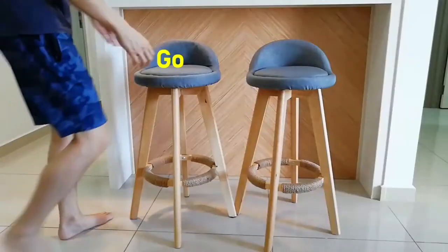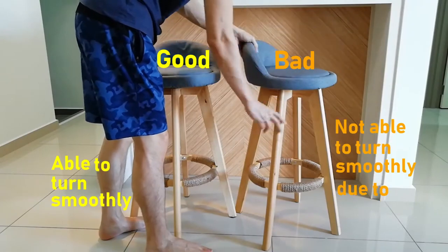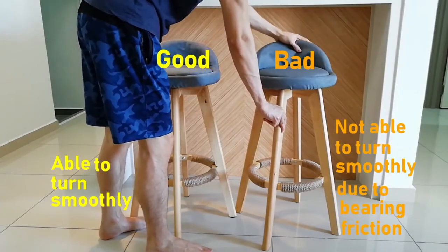Want to know how to make your chair move smoothly like this? Continue to watch this video and I will show you how to make this as smooth as mine. This is the chair that I have for my countertop. As you can see, on the left is the good one and on the right is the bad one that doesn't move that smooth.